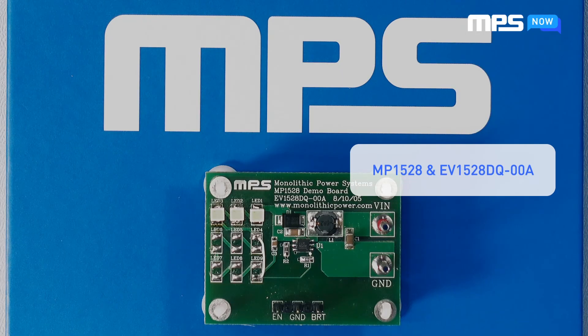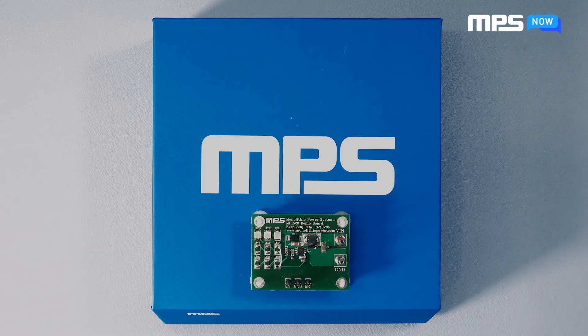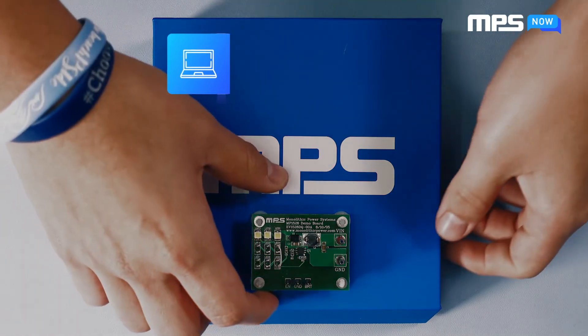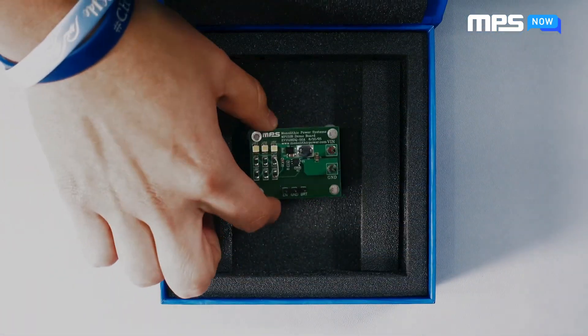To learn more about the MP1528 and its eval board, or other products NPS has to offer, visit the product page on our website. To speak directly with one of our expert engineers, contact NPS Now for quick support. Thanks for joining us, and we look forward to hearing from you.